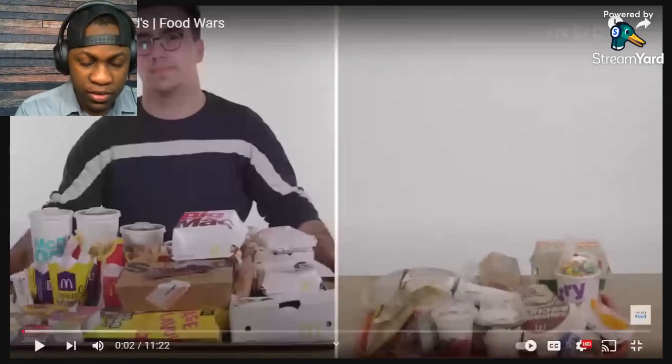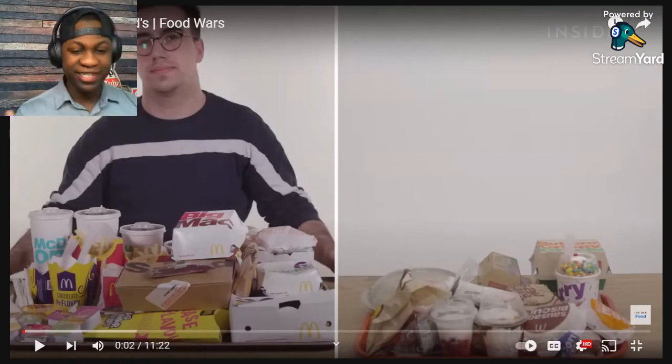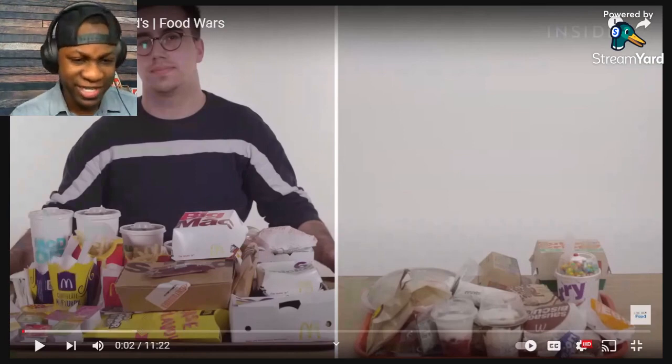Welcome to a new video — this is the first video on this React channel and let's get into it. I'm excited to jump on this journey, hopefully y'all enjoy these videos. We're just gonna have fun and go with it, so without further ado let's get started.